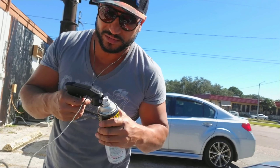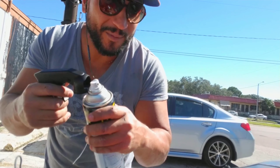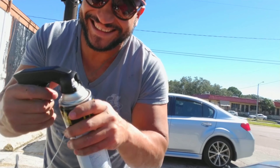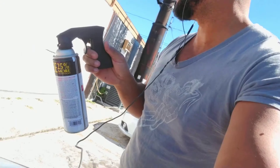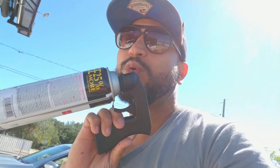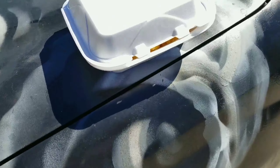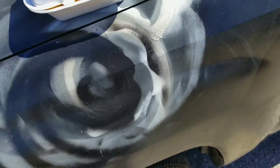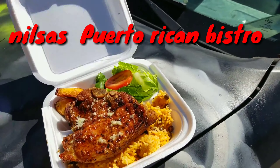See what I'm saying? This stuff ain't no joke. Shawn, the owner of the bistro here — or one of the owners, I think he's the son of Nisa — this is Nisa's Puerto Rican Bistro. He even brought this out. Look at this beauty. Oh my god.